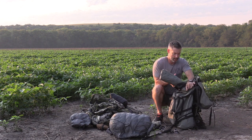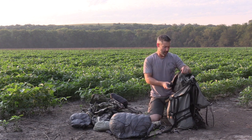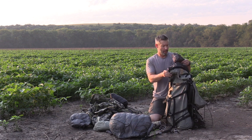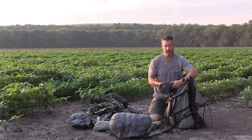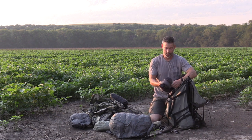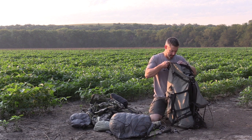I took my Tarptent Moment tent but ended up leaving it at the lodge and taking the guide's Hilleberg ATCO just because he trusted it. They're almost identical — I really don't know what the difference is after spending a few days in the ATCO. I also took a Therm-a-Rest air mattress.